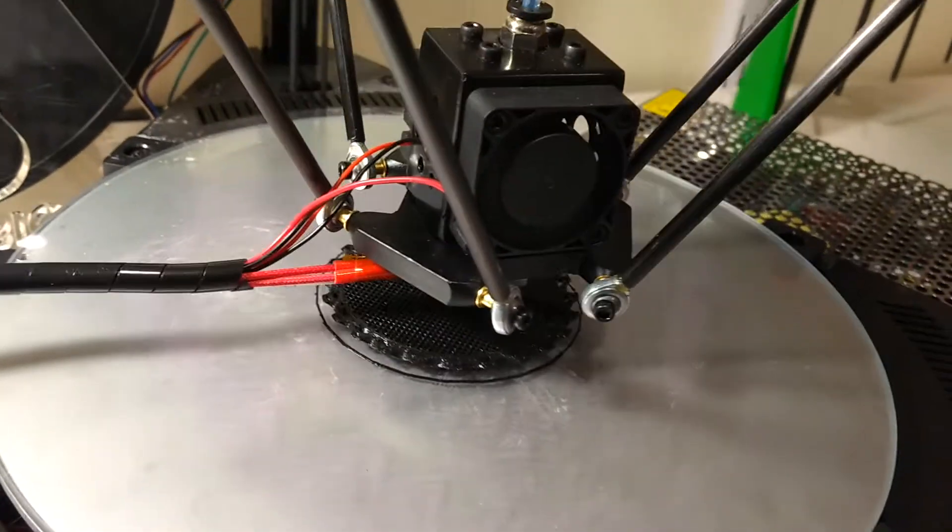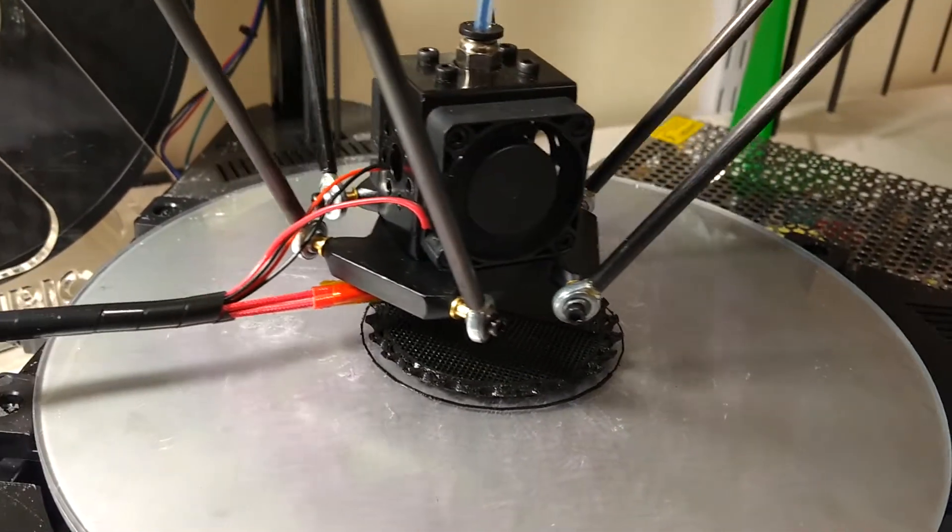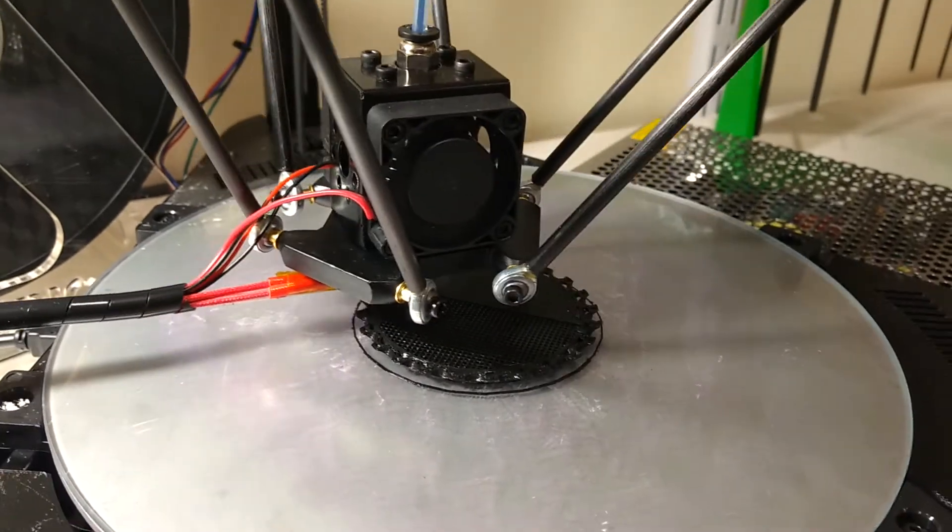The proof is in the pudding — the thing is just operating so beautifully. But that's not to imply that it was easy getting here.